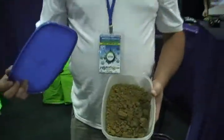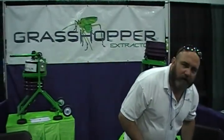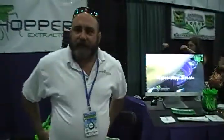The end product is right here. Where can people find you? They can find us at thegrasshopperextractor.com. Our website will give them links to our numbers, or they can order right there.